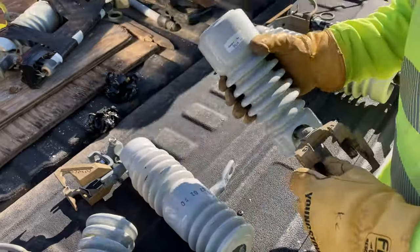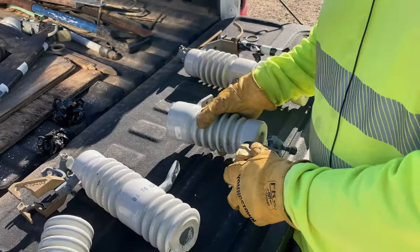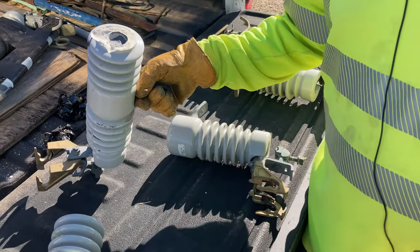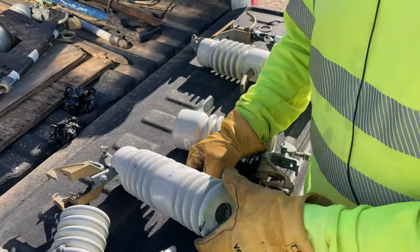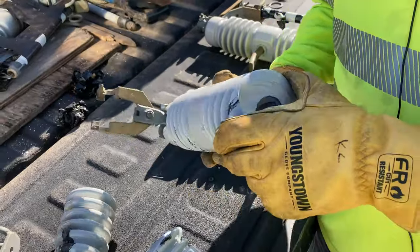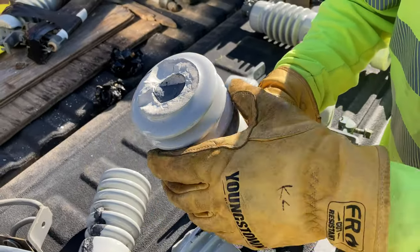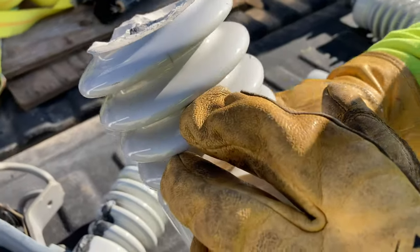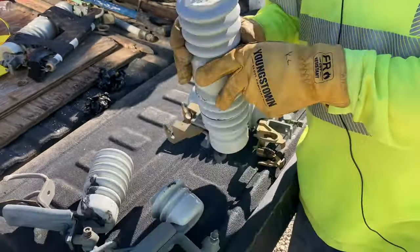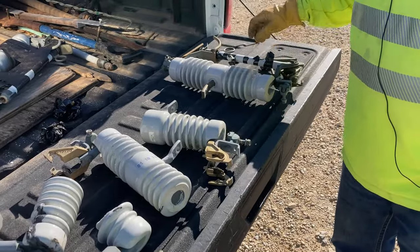Another thing to be careful of is that you're up in the air with broken porcelain. Porcelain is extremely sharp, so if you're handling this stuff with your rubber gloves on, you want to make sure you're not getting a cut in your glove. You want to test your gloves and make sure you didn't damage your rubber gloves at all. There are some really fine cracks that are hard to see when a cutout is still together, so you really got to inspect these cutouts thoroughly — we don't want to take anything apart that may fail as we're working on it.